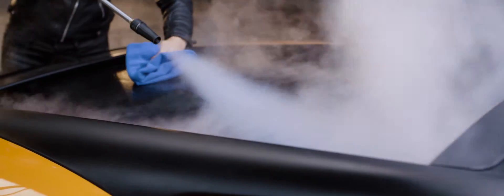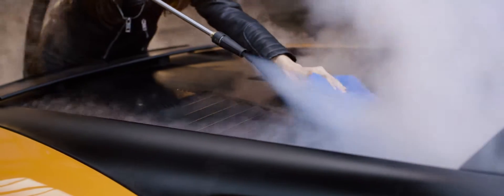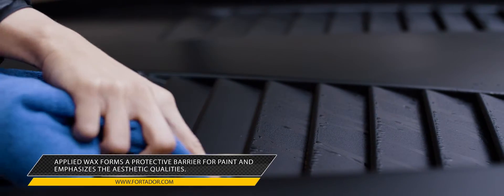When wax gets colder, it stiffens, bringing out the effect of wet paint. It also creates a hard, shiny structure resistant to dirt and scratches.